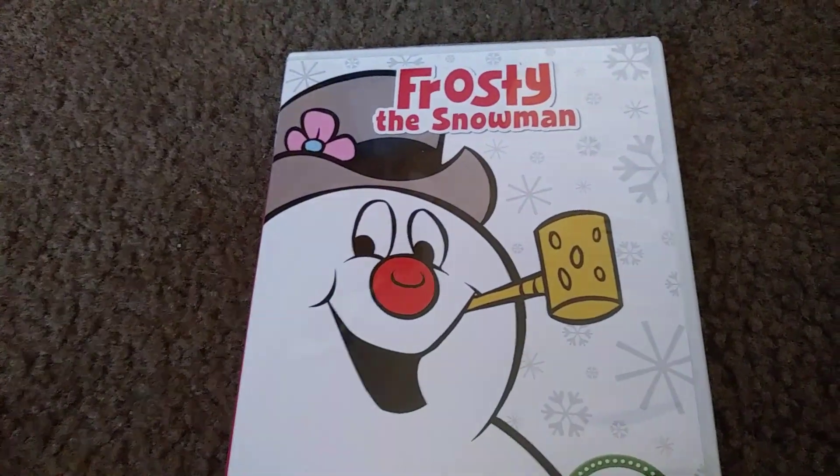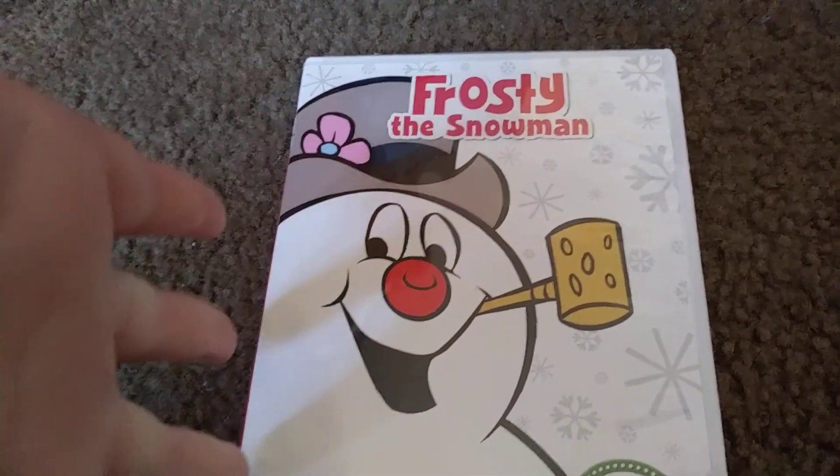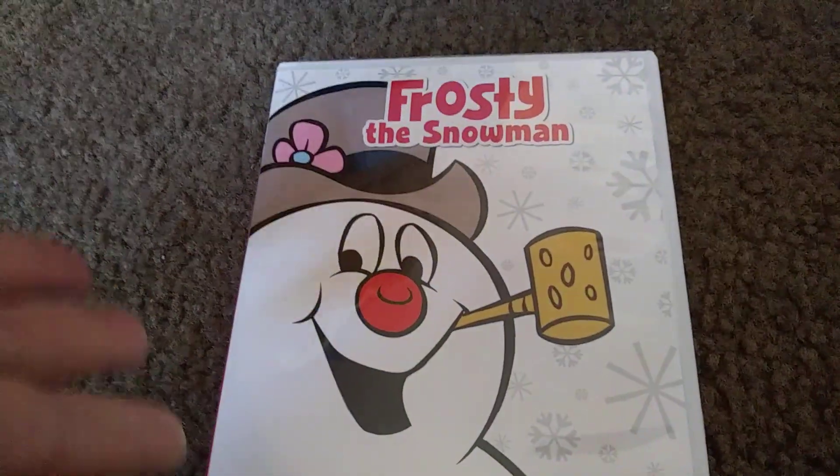Hey guys, it's Facket. Today's unboxing is going to be Frosty the Snowman DVD. So here we go.